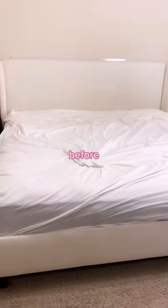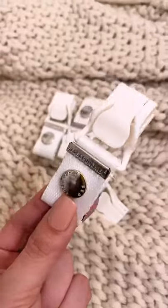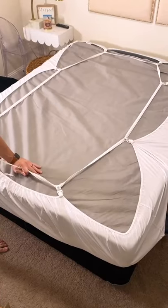Amazon life hack: there's nothing more frustrating than waking up in the middle of the night and your fitted sheet is not staying tight on your mattress. This is the Bed Scrunchie, and not only can it hold your fitted sheet tight on your mattress, it can also be used to turn any flat sheet into a fitted sheet.